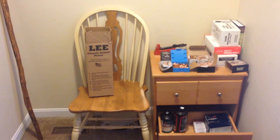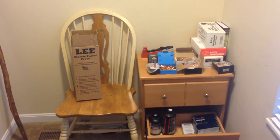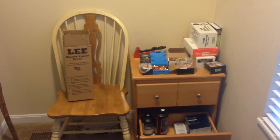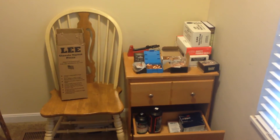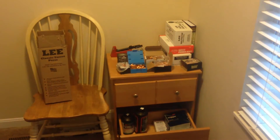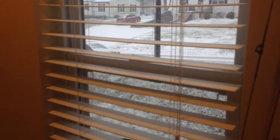In this little bitty space I really don't have the space to build a nice bench. So I ordered a Lee press stand, which I'm hoping it'll be here today, but considering it's putting that white stuff down on the ground I doubt that's gonna happen.